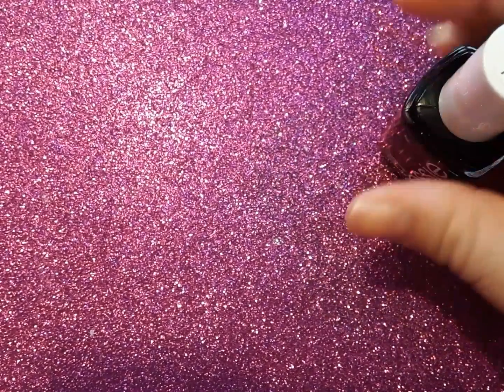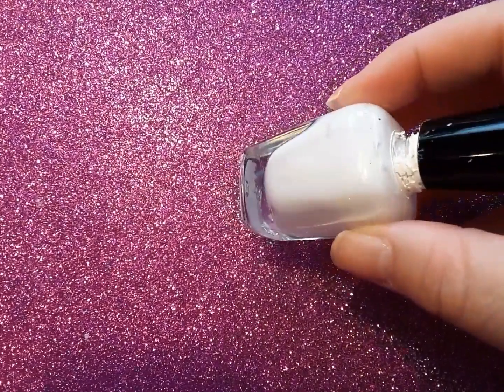Chrome powder is originally put over gel and sealed in with a gel top coat. However, I don't work with gel, nor am I comfortable working with gel. So I am using a normal black nail polish — this is Essie's Licorice. I am also using a white nail polish — this is called Snow White from Zoya.